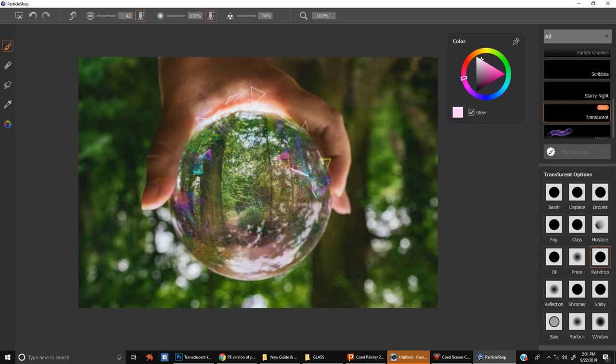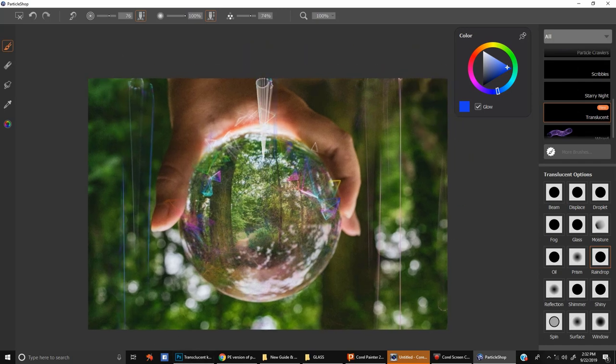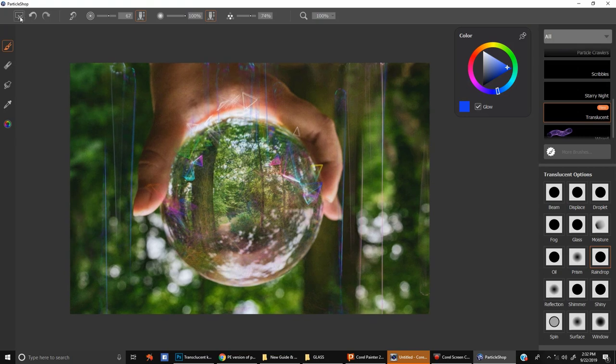Let's look at Raindrop. This is a fun brush for the background or foreground — you can simply choose a value and hue. This is on glow, and I can make fun quick raindrops with this. Raindrops don't go that diagonal — well, maybe sometimes. If you really add some hue you can see there's a lot of hue variation. With the right picture that can go pretty well. You can make them as big or as little as you want.